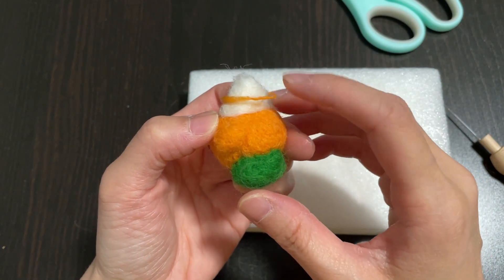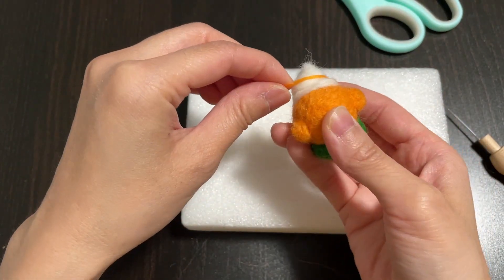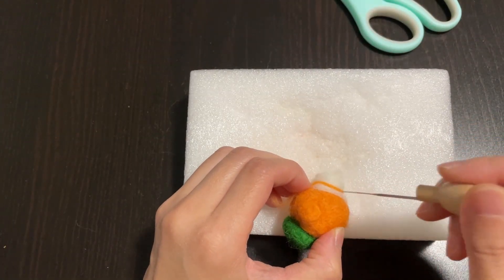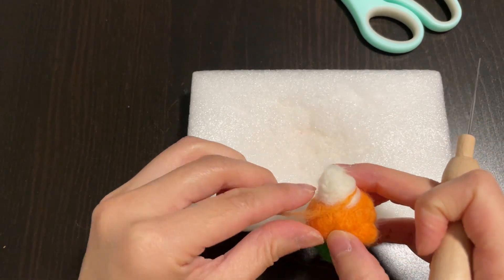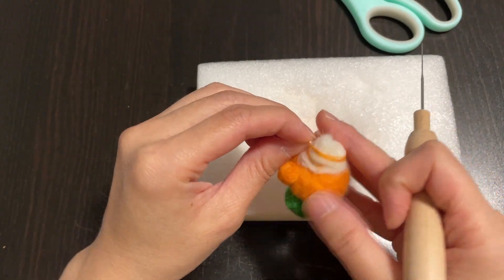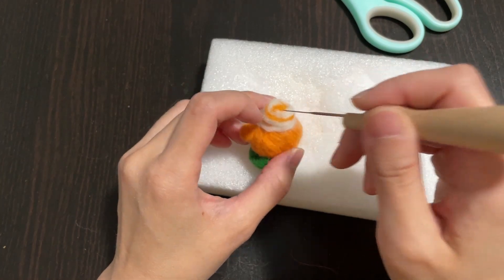Let's add a little pumpkin flavored syrup swirl. I used the same orange wool left over from the arms. It's a very thin strip of wool, and I rotated it around the whipping cream hat, making sure it was more narrow at the top.